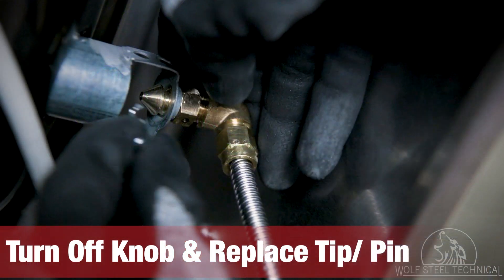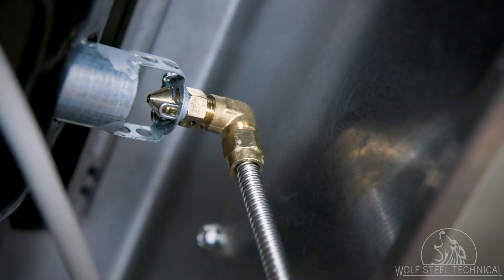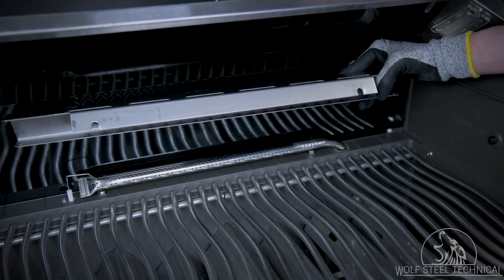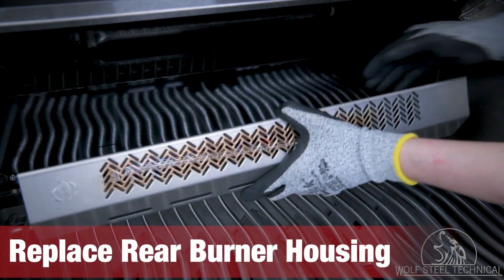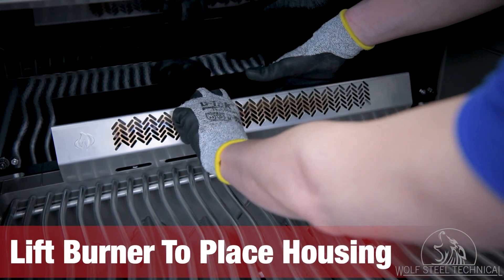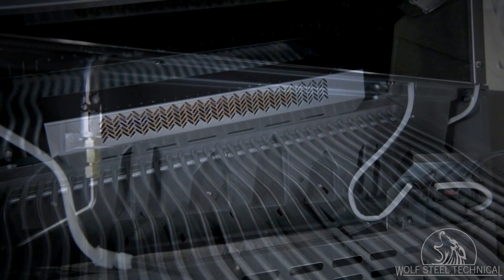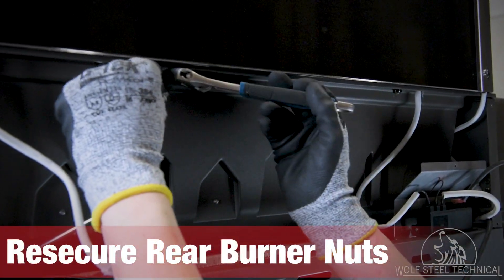Once no leaks have been confirmed, turn off the control knob and replace the 90 degree tip and pin on the side burner. Move to the back of the grill and replace the rear burner on the orifice inside the grill. Replace the rear burner housing — there are two notches on the bottom which line up underneath the rear burner's securing studs. Lifting the rear burner slightly allows easy placement of the housing.